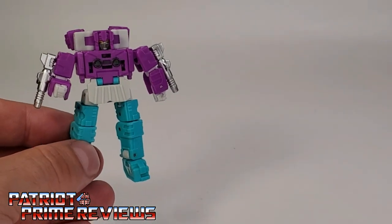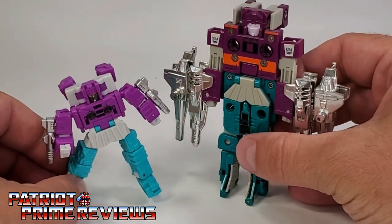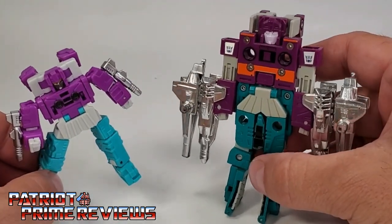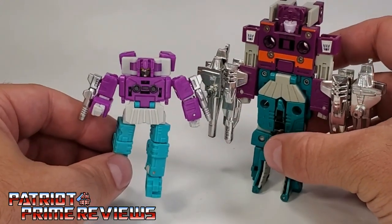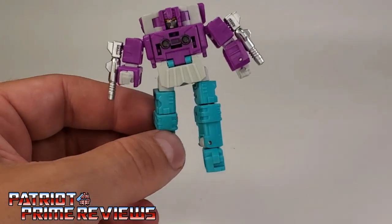Here is Dr. Wu's Squawk Box with G1 Squawk Box — one of the oddest looking G1 Transformers. But man, he's got some weaponry. Very faithful little bot. I dig it, I really really like this.